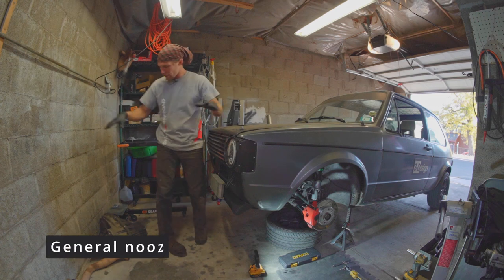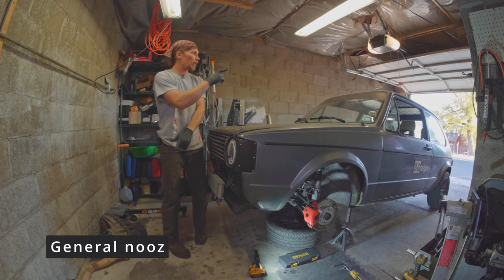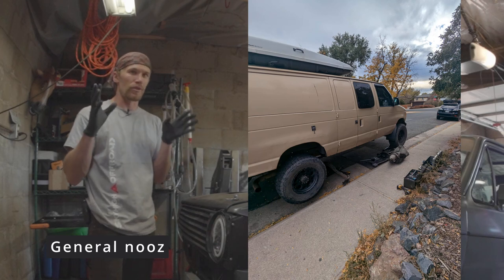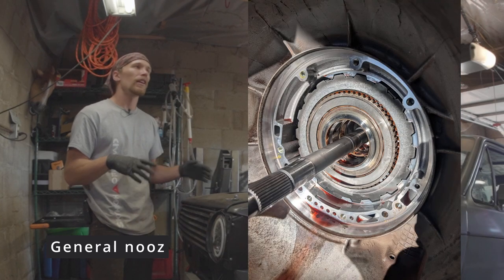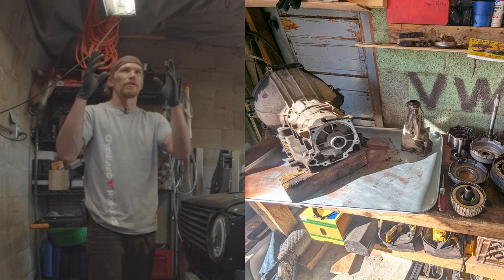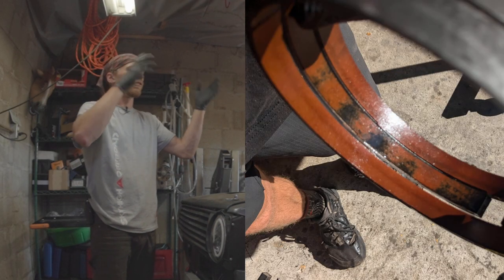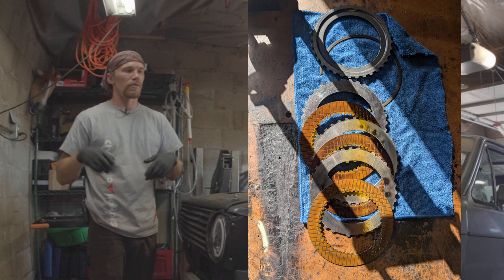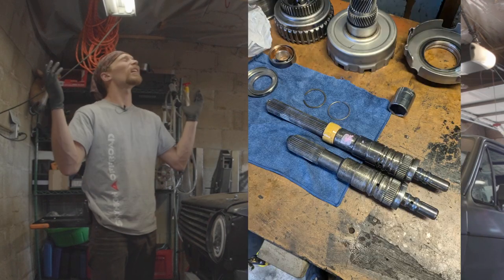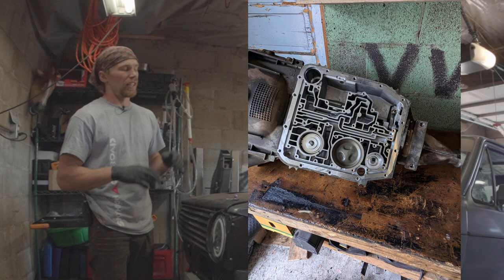Right now I have pieces and parts laying around from my van, which I'm in the process of doing a partial four-wheel drive conversion on. A four-wheel drive consists of adding a transfer case and a front axle. I'm doing the transfer case portion right now, which also required a transmission rebuild. It's been a lot of work and it's still not done.